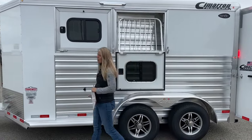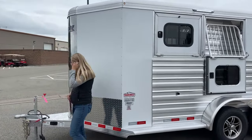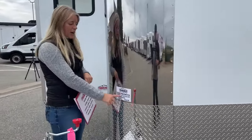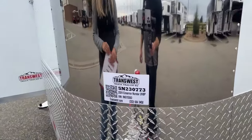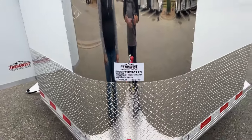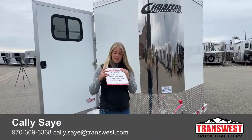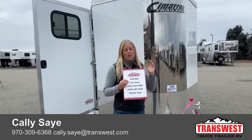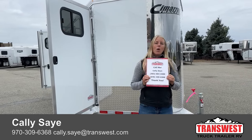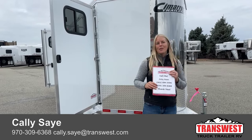If you guys have any questions on this one or any of the other Cimarrons or Logans we have here on the lot, you can always check out our website, transwest.com, and search the stock number for this particular one if you've fallen in love with it — it's 5N-230-773. If you need warm-blood-sized trailers, if you need a three-horse, if you need a gooseneck, we have tons of options available. You can always call me — my name is Callie Say, my phone number is 970-309-6368. You can call or text — whatever's more convenient for you. Thanks so much for taking the time to tune in with us today. I hope everybody has a great day.